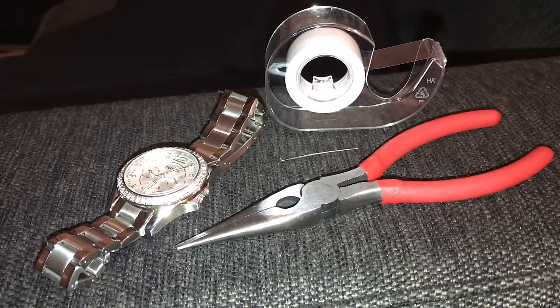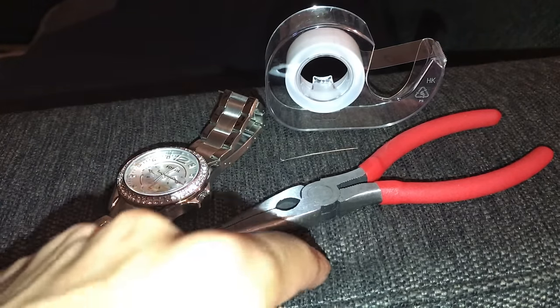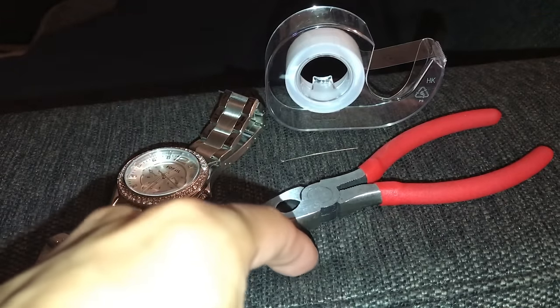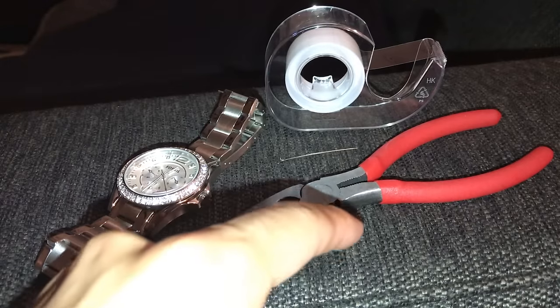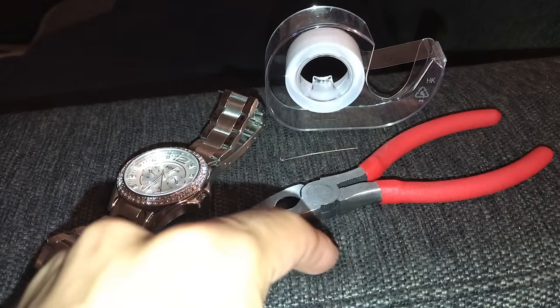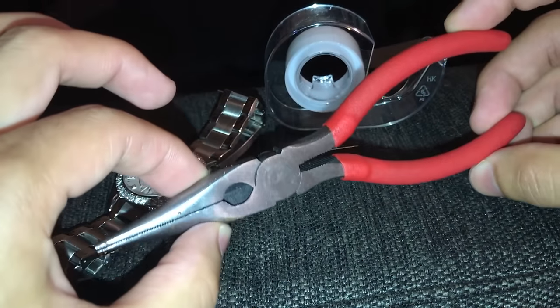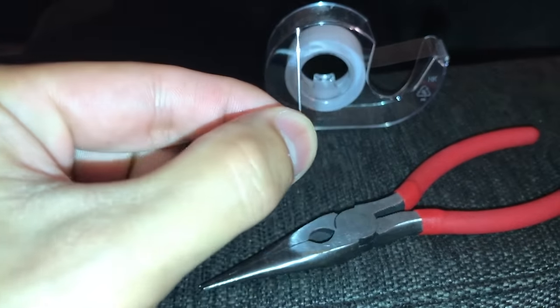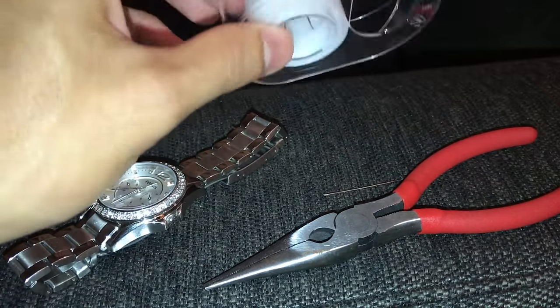Hi, what's up YouTube. Today's video I'm going to show you how to remove links from your watch so that it could fit you properly. All we're gonna need is four things: a base that is pretty flexible and allows you to puncture something — you can use a mouse pad, a piece of pillowcase, or memory foam — and then you're gonna need needle nose pliers and a needle that will fit through the little side of the holes.